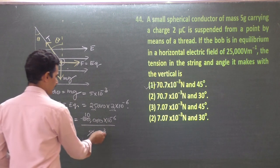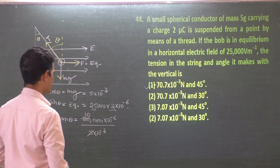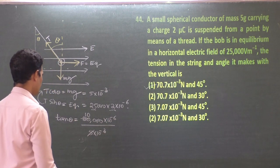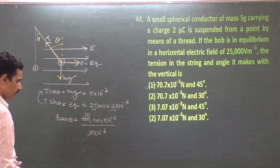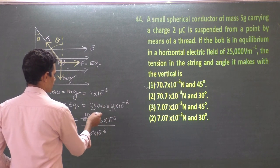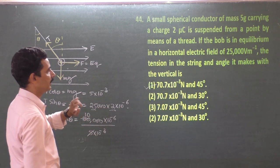Checking: 25,000 × 2 × 10⁻⁶ = 50 × 10⁻³; divided by 5 × 10⁻³ × 10 = 50 × 10⁻³. So tan θ = 1, giving θ = 45°. But if we compute more carefully: 50 × 10⁻³ / (50 × 10⁻³) = 1. Actually a note: the problem might have the field as 2,500 V/m in some versions, but either way the working gives tan θ = 1.